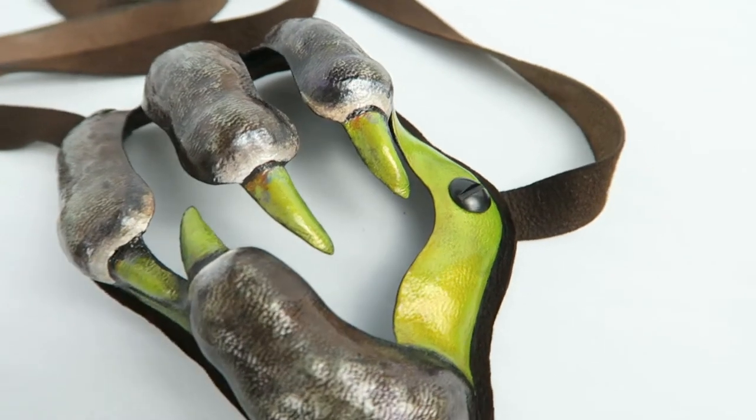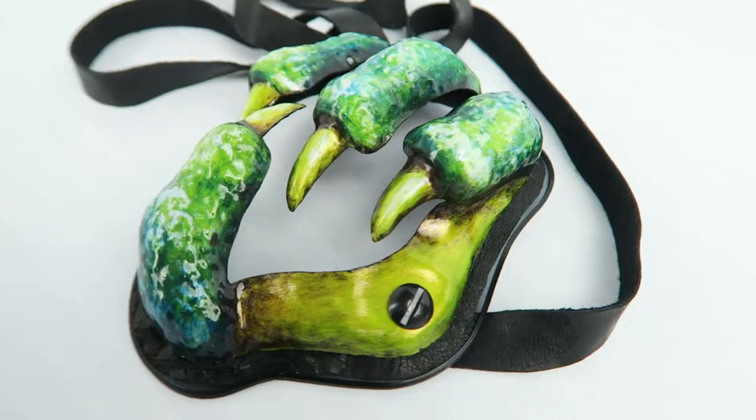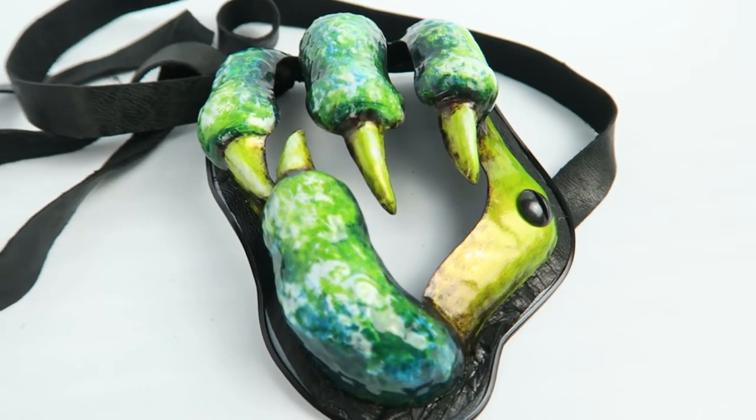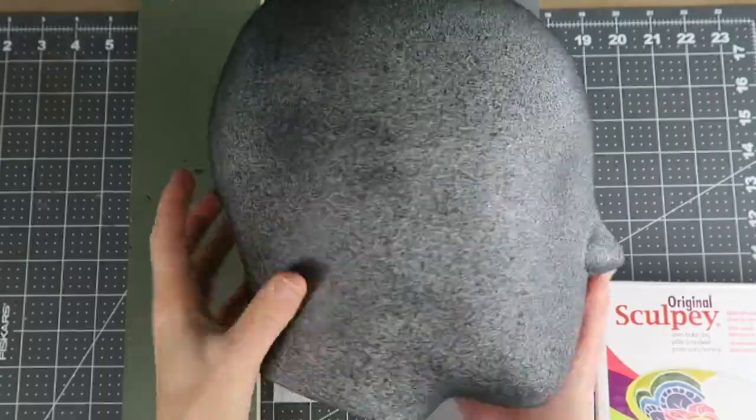In this video I'll do some experimentation with vacuum forming PETG, high impact polystyrene, and kydex. Then I'll paint and finish the resulting parts to make some interesting sort of dragon claw eye patch designs.